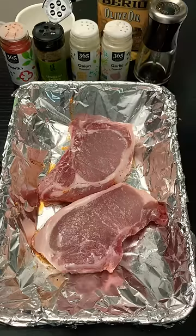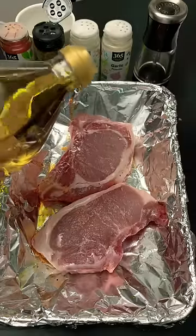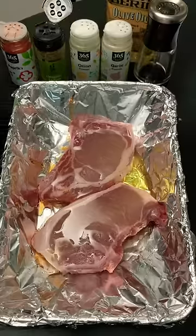Hi everyone. I'm going to show you how to make some delicious baked pork chops. We're going to start off by taking some olive oil and drizzling it over the top. You could use less, but I like to use a lot. I love this stuff.